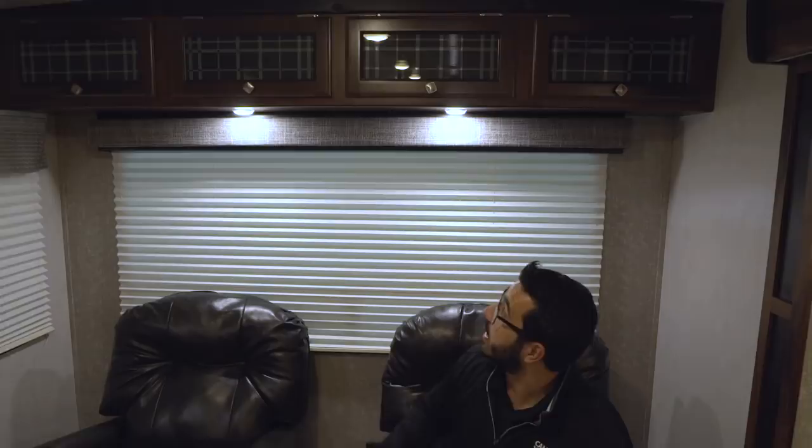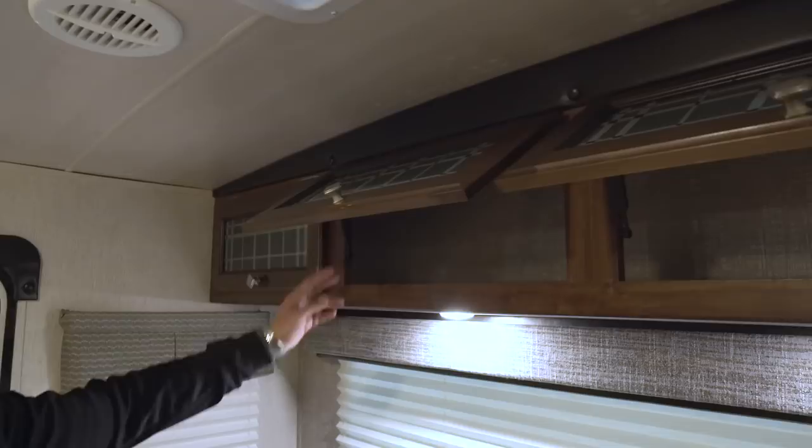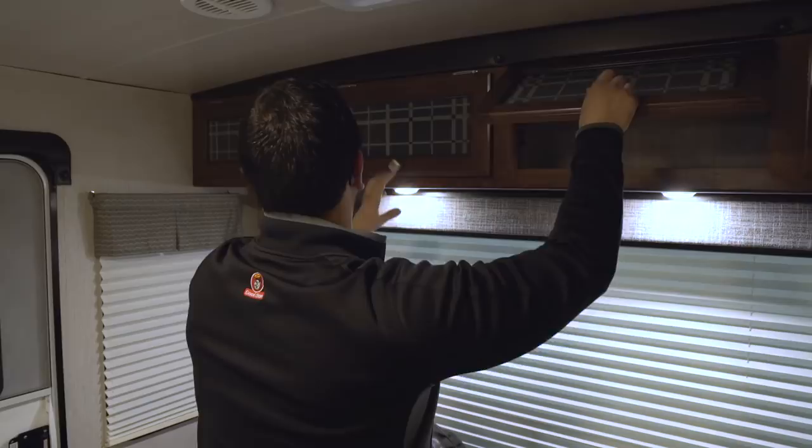You'll also notice you have a couple LED lights in case you want to do some reading. Up top you have additional storage. It does have decorative glass on here, but more importantly it has a strut so it's simple one-hand operation. Rather than having to hold it open and reach up, you can lift it up and easily get to your items.